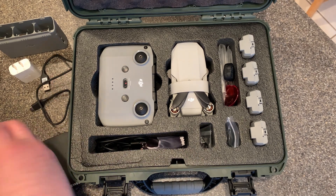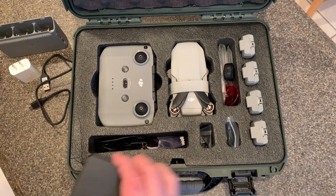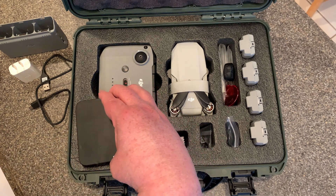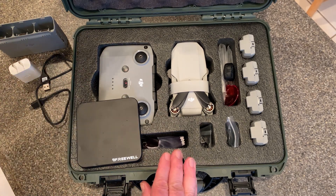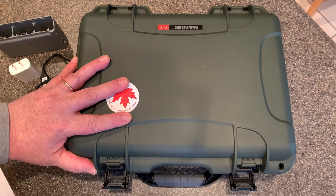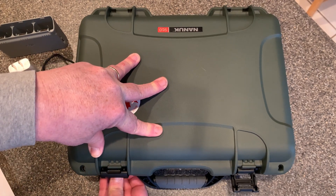I use ND filters with my Mini 2 and there's really no dedicated cutout for those, but what I do is just place them in the little indentation here, and the unit closes just fine without any problems.